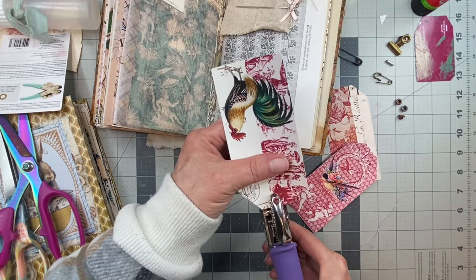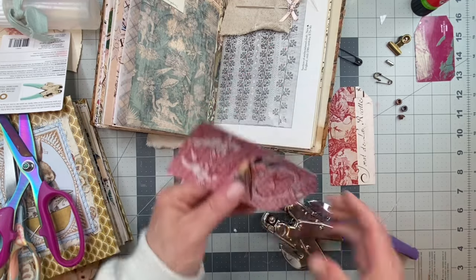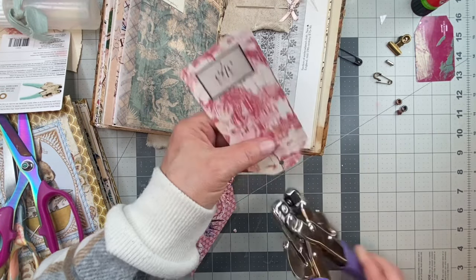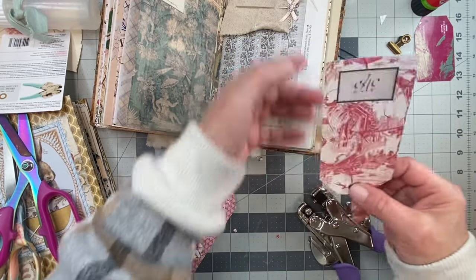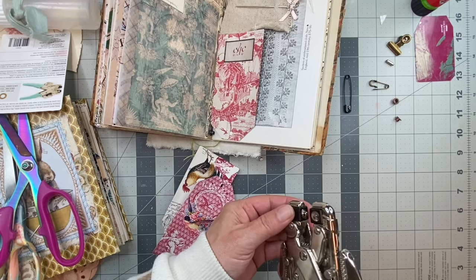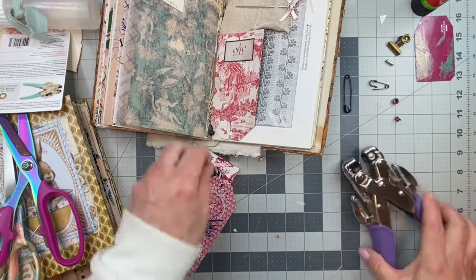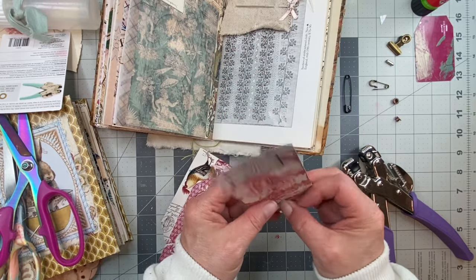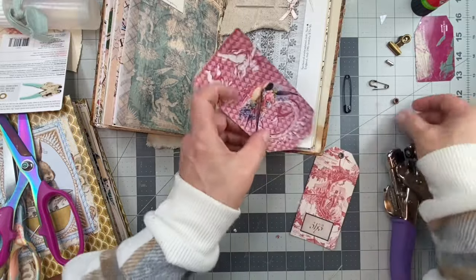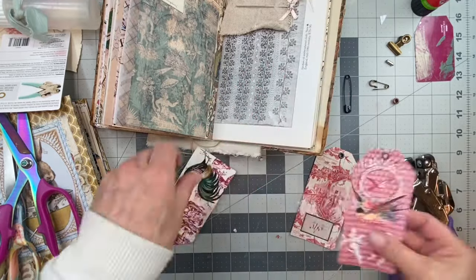I'll do this one and then this one. Look - these can go either way because we did the backs. I just took a few different kinds of colors - that's silver, this is black if I wind up using that. Let me make sure this matches. There we go - I'm going to do this one. There we go and one more.